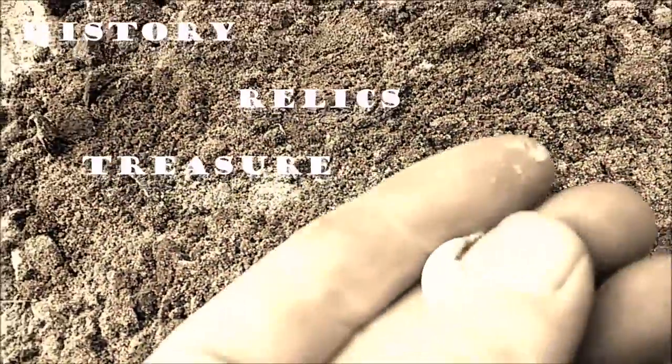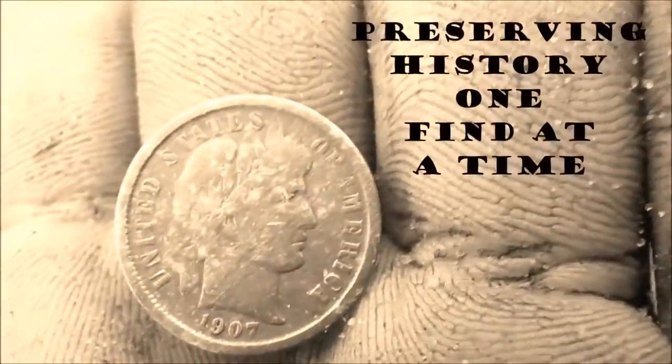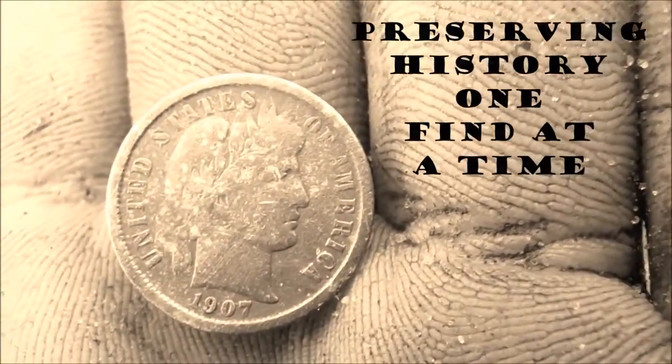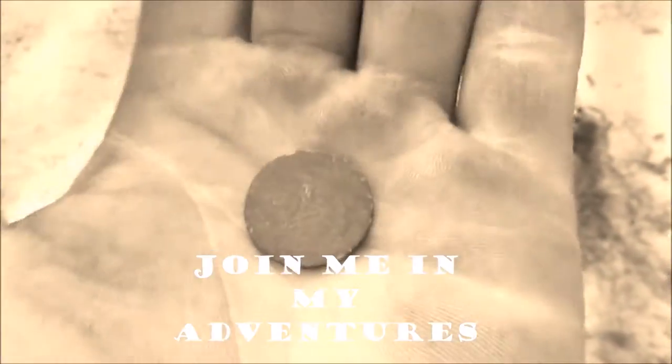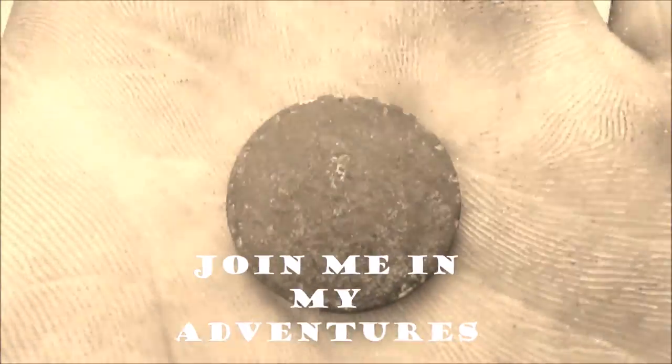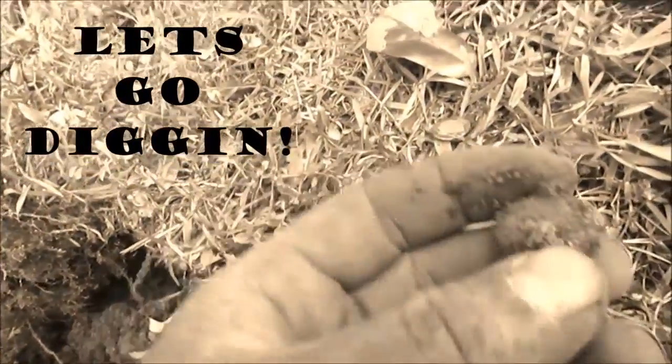It's static right now. Look at this — that is beautiful. It's 1891 and it is a V nickel. You can barely see the V on there. Just as I was talking about quarters — silver quarter.